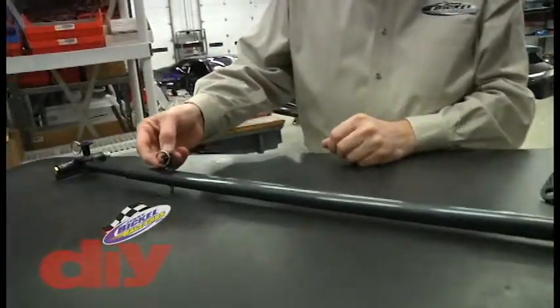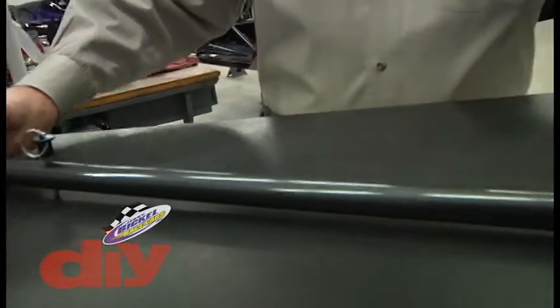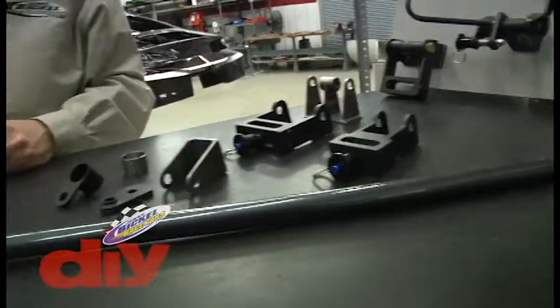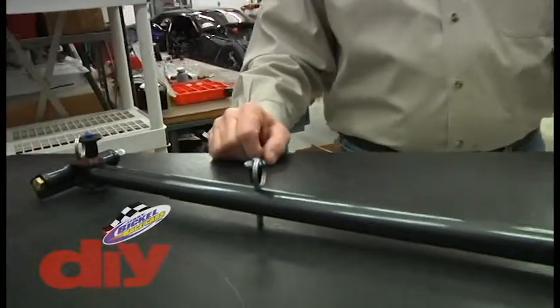The push pull pin here is removed because the bar telescopes in and out, giving you a safe distance between the push cart and the race car. When you go to store it, you push it back in, push the pin back in place, and it's down to the shortest length.